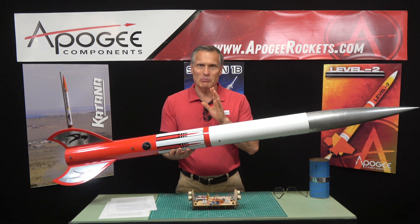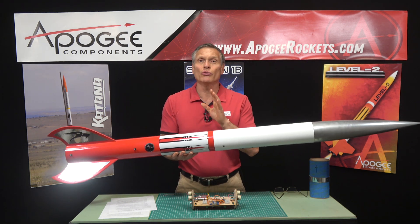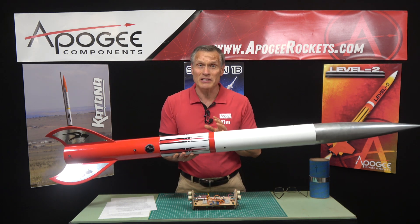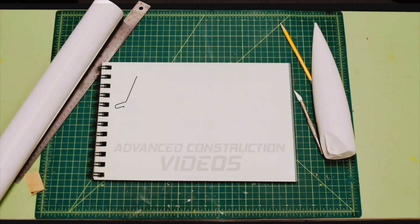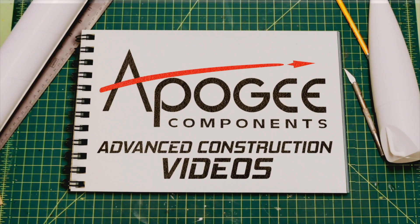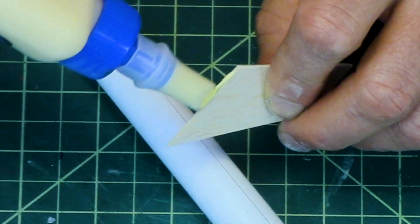Are you interested in flying big rockets like level 2 or level 3 rockets and you're worried about the electronics? That's what I'm going to cover in this video. Welcome to advanced construction videos where we show you how to tackle rocketry, building techniques, and more.